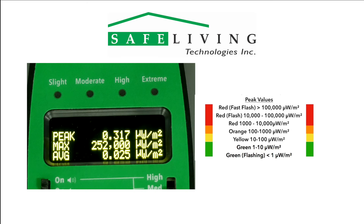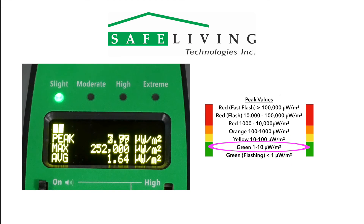Readings with a flashing green — less than 1 microwatt per square meter — are ideal, however very difficult to achieve in most urban areas. Readings with a solid green, slight, are safe in the 1 to 10 microwatts per square meter range and suitable for long-term exposure.